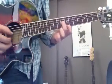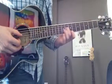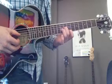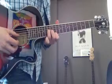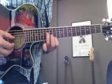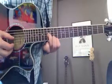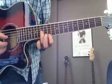Then I slide up with my ring finger to the 13th fret, so I'm playing on the 13th fret with my ring finger, and then my index finger is on the 11th fret.